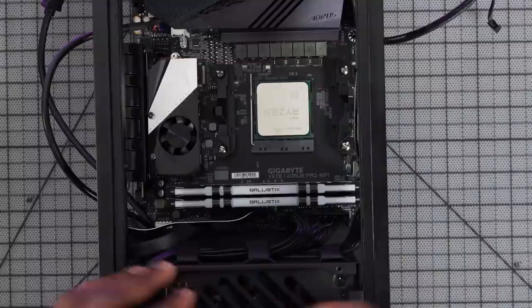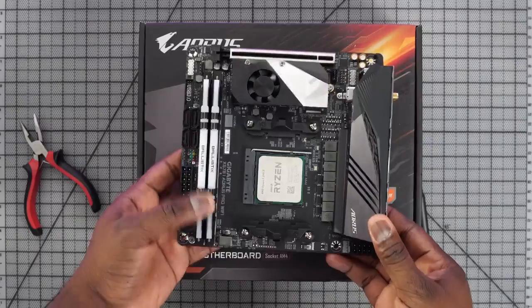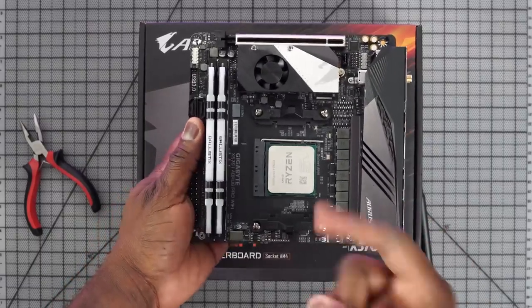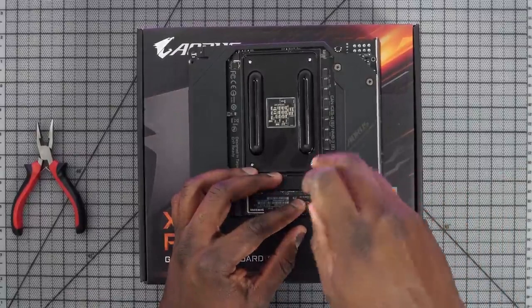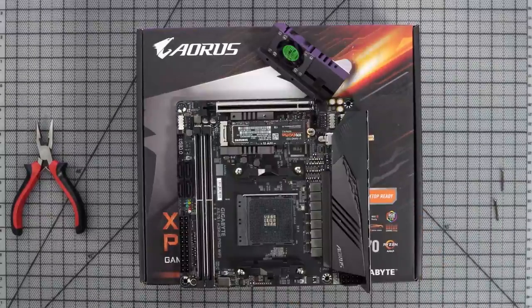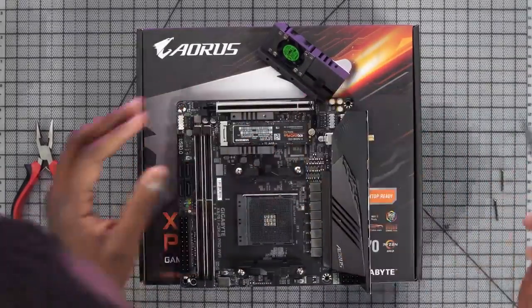The case opens up and I drop in my motherboard, but before I do that I install everything onto it — the CPU, the 3950x, my RAM, and my NVMes. There are two NVMe slots: one at the back at the bottom, and one on top which has a cooling fan. My one terabyte goes into the top slot and my two terabyte goes in at the bottom. Then I slot the motherboard into the case with four screws.